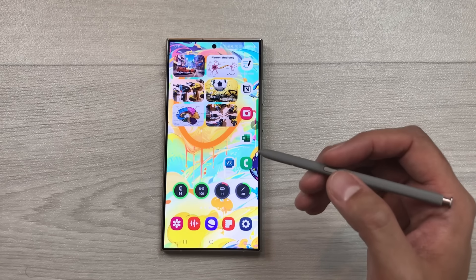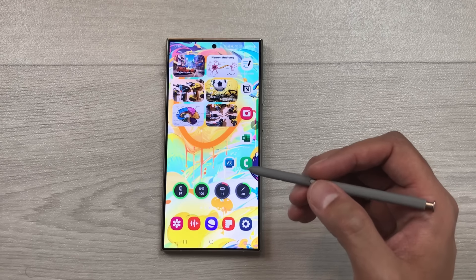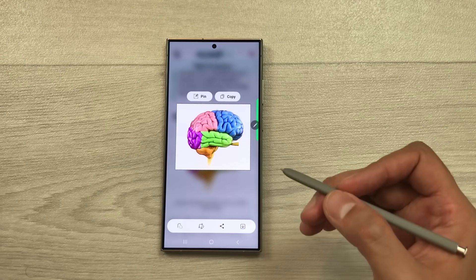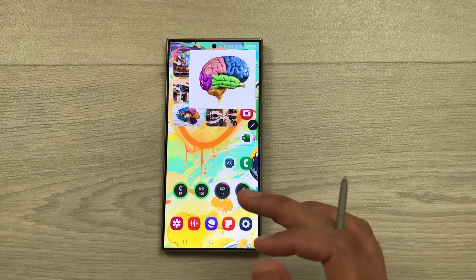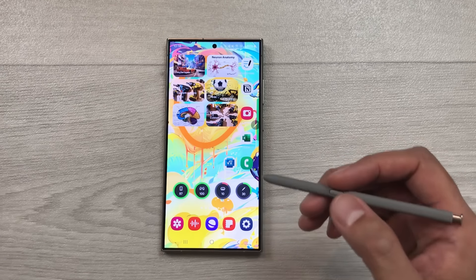The next tip is about Smart Select. Open a website and take a screenshot of a specific part using Smart Select via Air Command. Use the S Pen to select the area. You can then edit the selection — crop it or write on it — and pin it to your screen. The pinned image stays visible even when you open other apps.